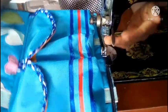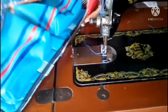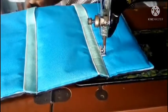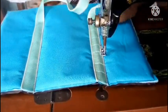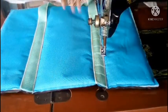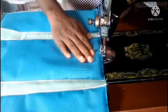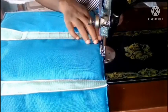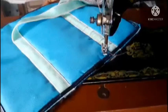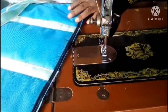After sewing the piping, we are done with the front piece. Now I'm going to work on the back piece — all I have to do is sew the handle to it, which I already did at the same time as the front, and then sew the piping around the back piece. The back piece is done, so I'll set it aside and start working on the middle piece.